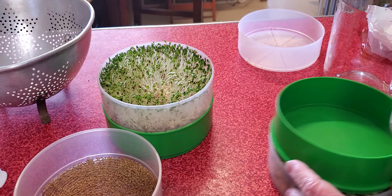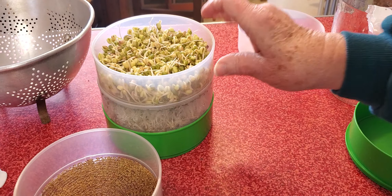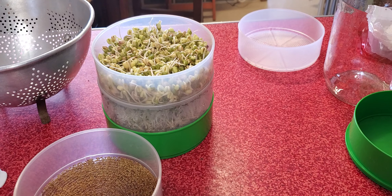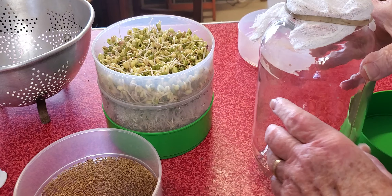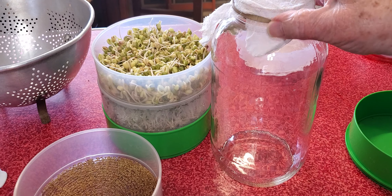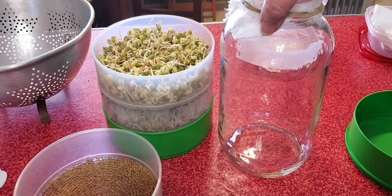And then I did mung bean. Now I think I put too much mung bean in here and I'm going to divide it up. I'm going to put it in a jar. You don't need a fancy sprouter to do this. You can use a jar with some cheesecloth on top, rubber band the top, and grow it that way.